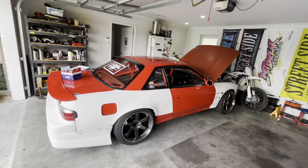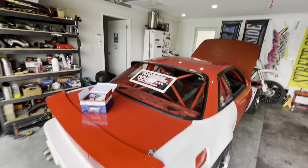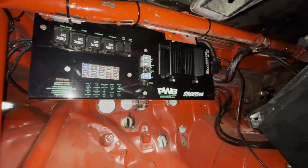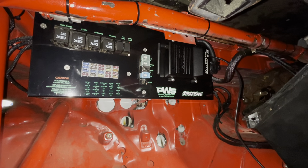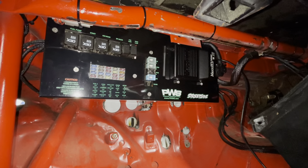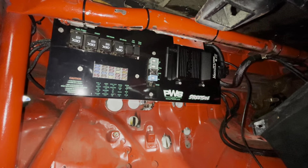I just want this thing to be a grip machine — I want to be doing backies all day every day. Under the dash here we have the ECU, it's the Max ECU Sport which is perfect for an SR20 plus-T conversion. Fuses are there too.